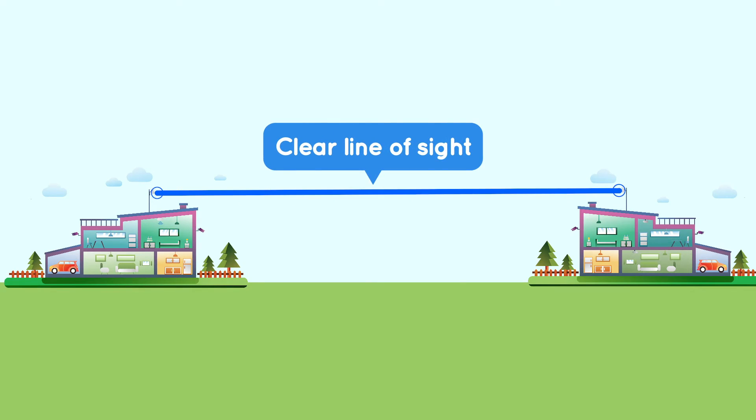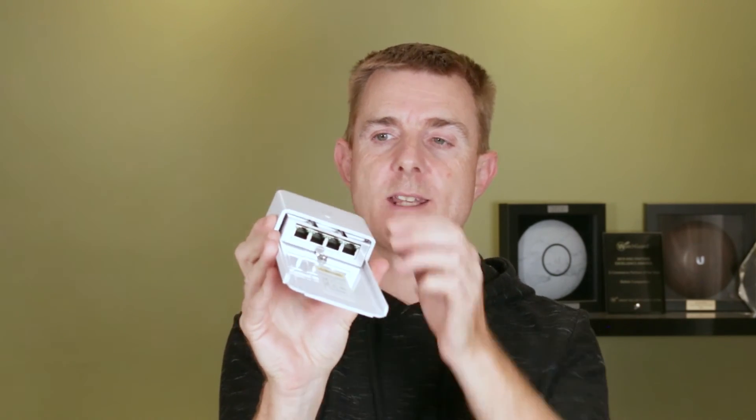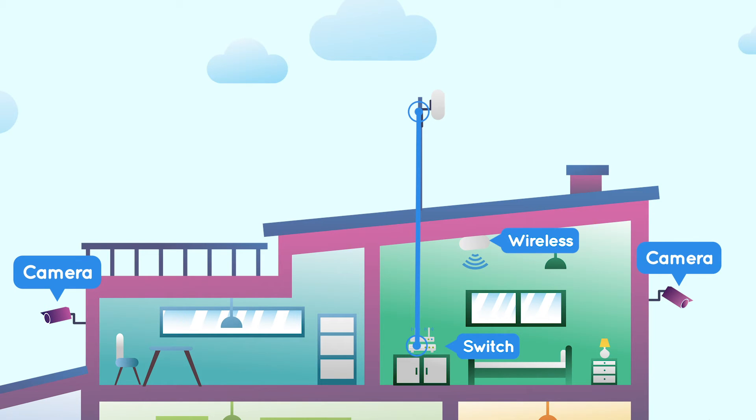So you need clear line of sight, the right device, and power at either end. Then decide how many devices are going to be connected together. If there are several — maybe a camera and an access point — then you might need a small switch. This is the nano switch, which can be mounted on a pole. It's PoE powered and has four ports in the bottom. One of those is your power and internet in — from your nanostation — and then it gives you connections out to your other devices.